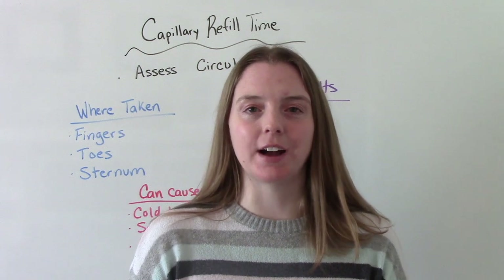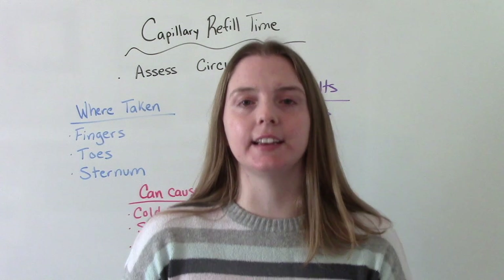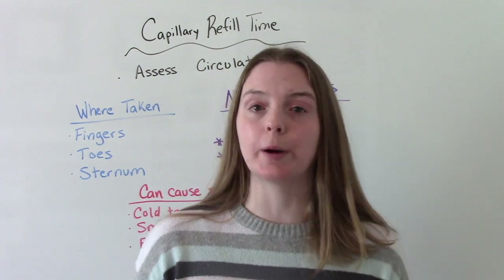Hi everybody, I am That Nursing Prof and welcome to my channel. In today's video, we're going to be discussing capillary refill time and how to perform this assessment.